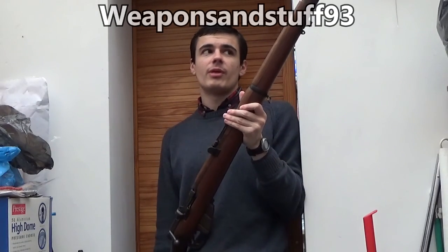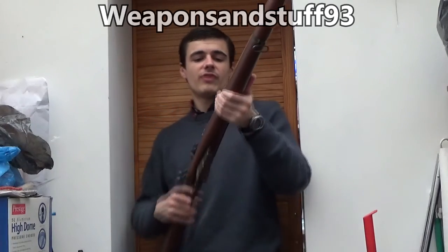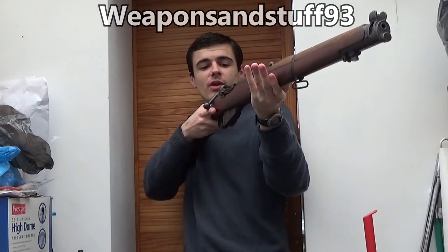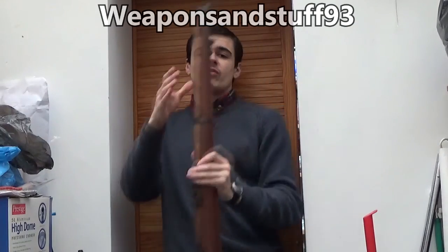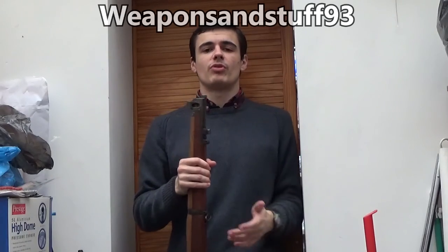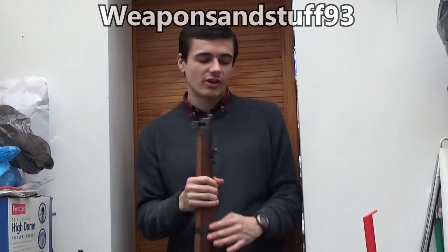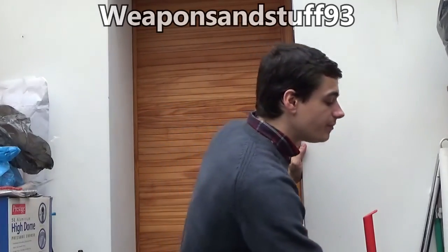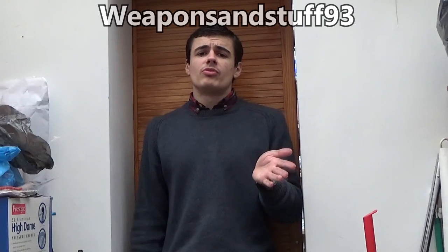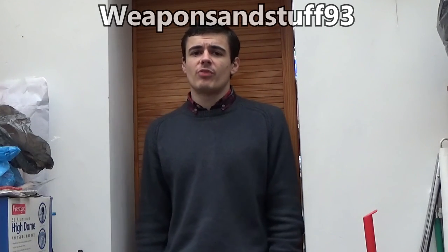These rifles generally had 5 to 10 rounds in a fixed magazine at the bottom, loaded via a strip clip. They had good long range, you could shoot them fairly fast if trained, and they were all-around good rifles. However, the disadvantages are that they're fairly heavy — although the Lee Enfield is very nicely balanced, it's still quite heavy — and cycling and reloading is slower than a self-loading rifle. Going into World War 2, machine guns were becoming more common but most infantry soldiers still used bolt-action rifles.